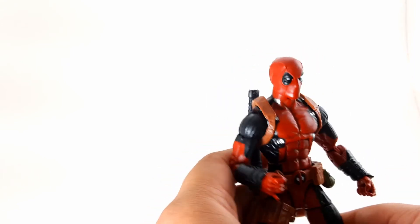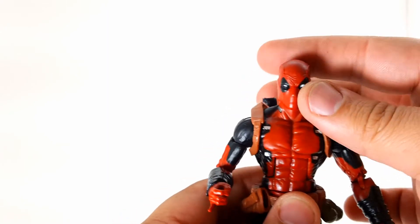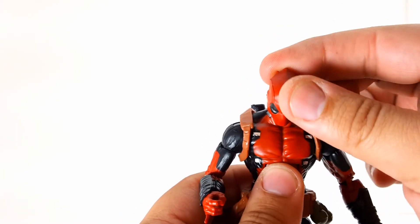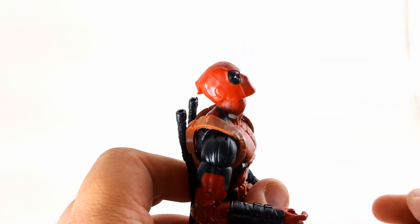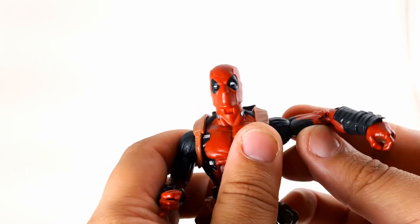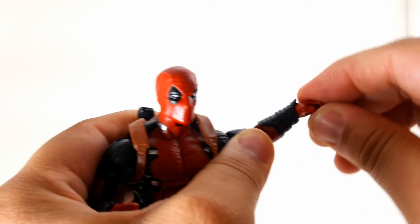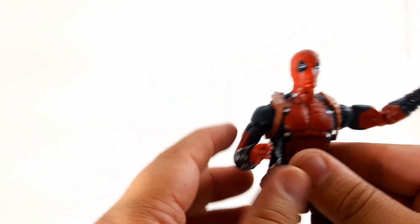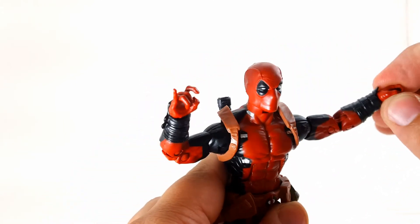Let's take a look at his articulation. His head is on a ball peg — it fully swivels 360 degrees. He can look down about as far as you can get him to, and he can look up a great amount of degrees. His arm is on a swivel, fully rotates, and it's ratcheted — very stiff. That's as high as the arm goes. We've got a bicep swivel, double-jointed elbows, and no forearm articulation, but we do have a wrist swivel and hinge together — I'm calling that a 'swinge.' So from now on whenever I say swinge, hunters, that means swivel and hinge combined.